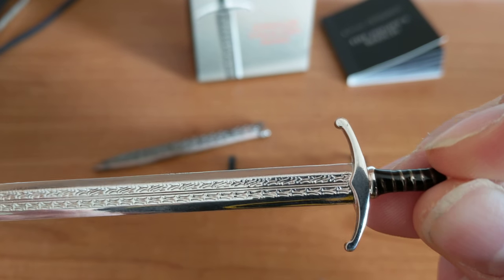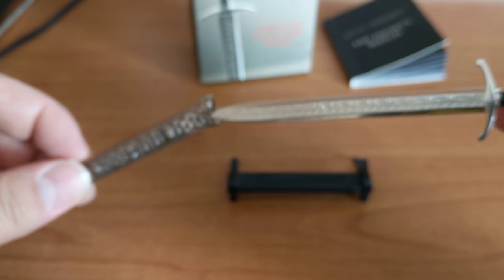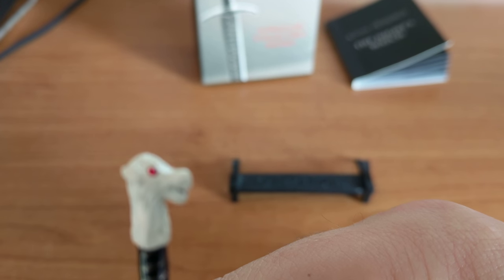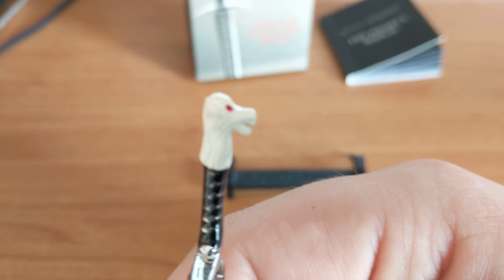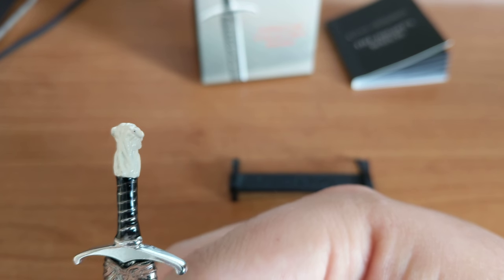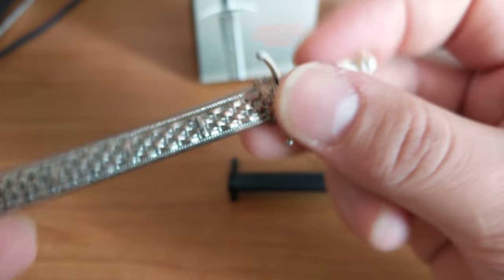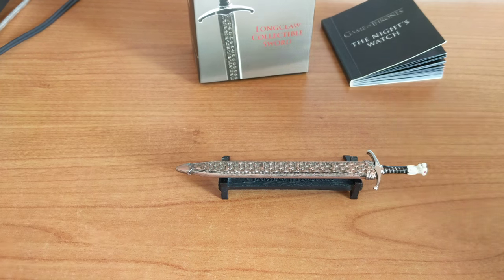I'm deliberately covering up the direwolf at the end, because for such a small detail it is so well sculpted. So I'll put the sheath back on and let's have a look — this is the direwolf on the end of the pommel. You can see it has got the red eyes and the detailing like fur and ears. It's really, really good to be honest. And that little sword sits on the plinth like that.